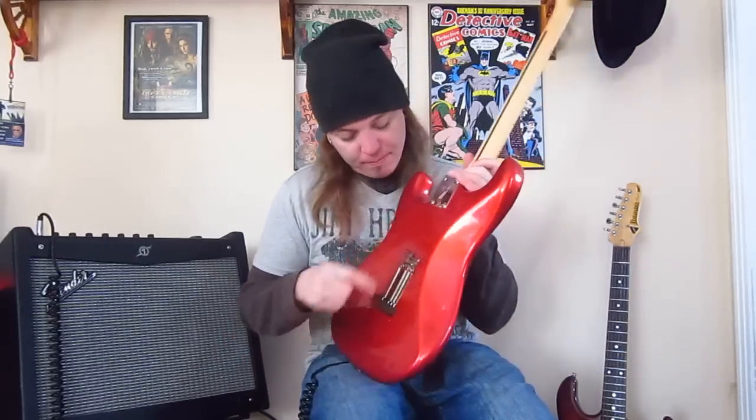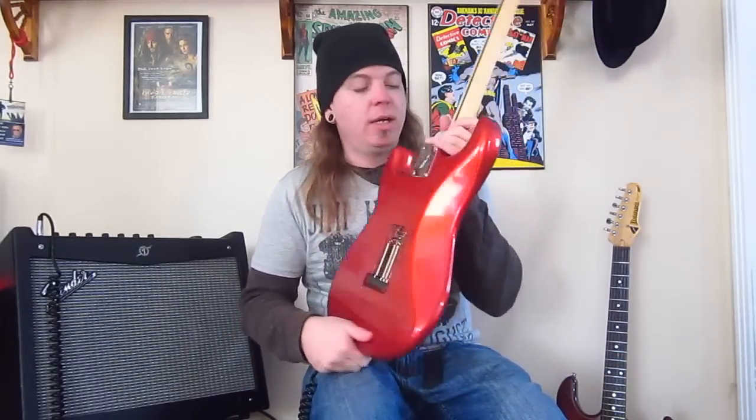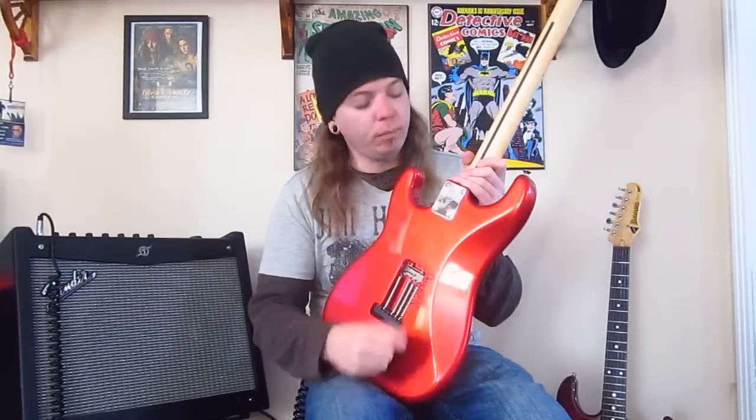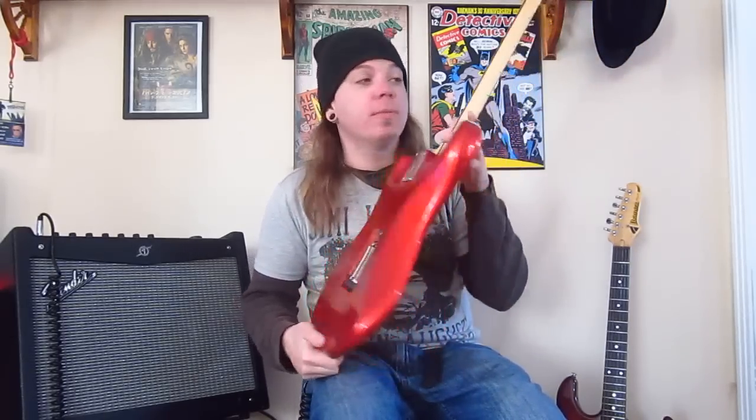I swapped out the stock trem claw and put in a steel one, just because I have OCD. There's also a Fender F logo neck plate, which I thought looked cool — even though nobody ever sees it.